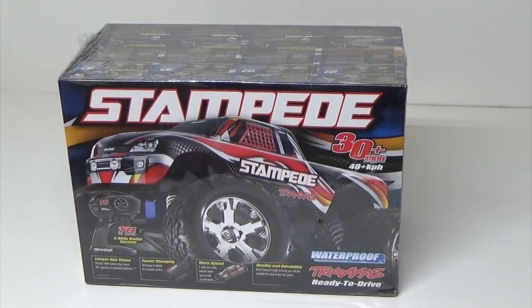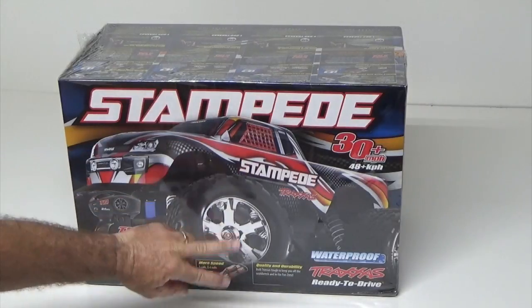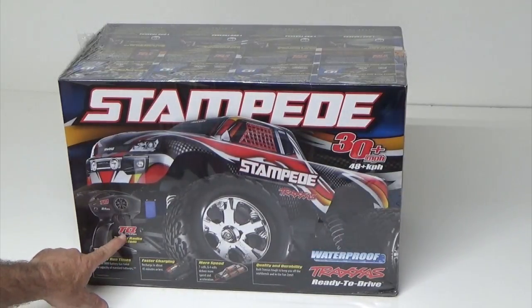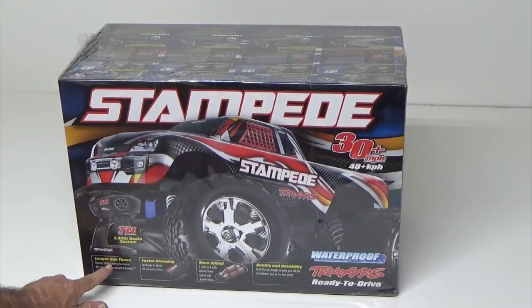I just got this Stampede from Hobby Town USA and I'm going to open it up and see what comes with it. If you look at the box, you can see that it claims it'll do 30 plus miles per hour. It comes with the controller, a 3000 battery that has twice the capacity of standard batteries, fast charging — recharge in about 45 minutes or less — more speed with a seven cell 8.4 volt battery, and it's waterproof and ready to drive.